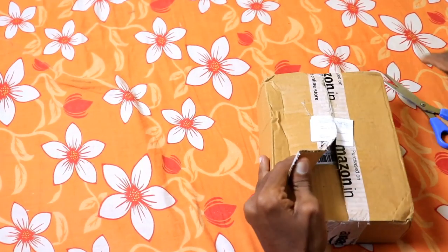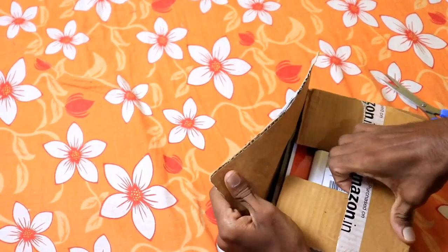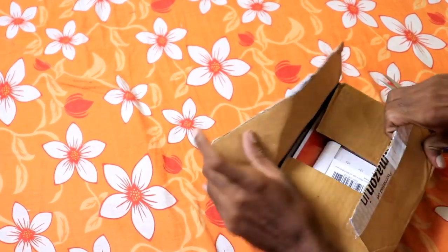Friends, you are going to book it on Amazon. If you open the box, it will be directly available.